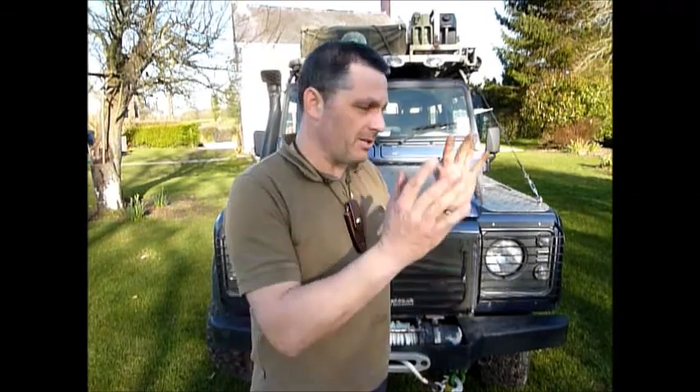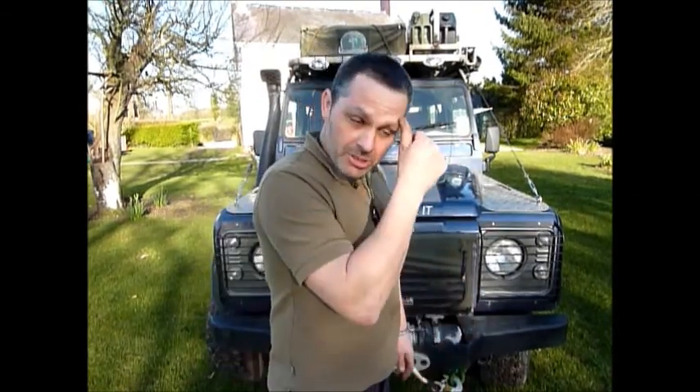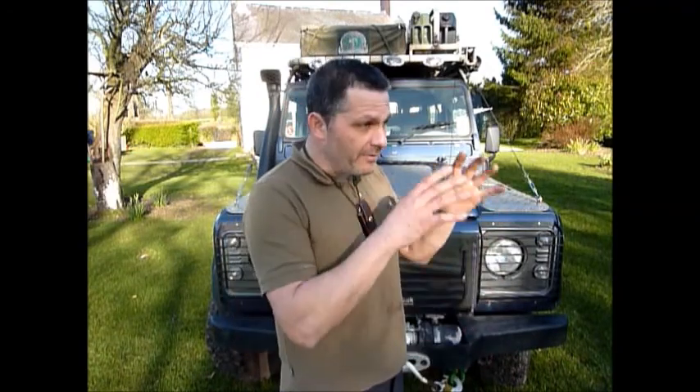Just showing you the front of the Land Rover now. I packed the rear end away just now. I wanted to show you the front and I'll probably show you the top as well. If you guys can leave some comments and come back to me with your thoughts, I can do a video much more in depth of the full setup — the Hannibal roof tent, how it goes up, the room it gives, and basically a good look at the kit once it's set up.